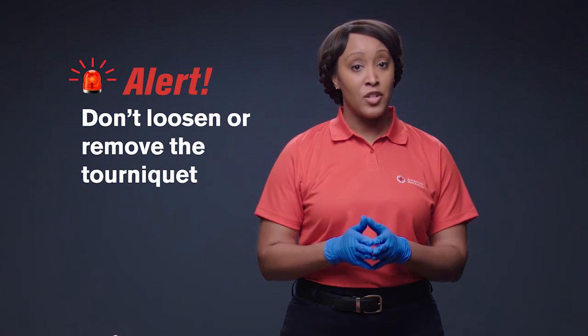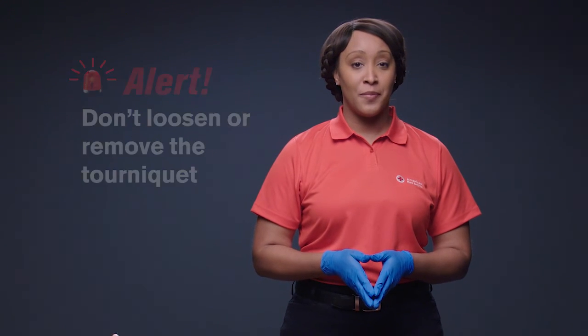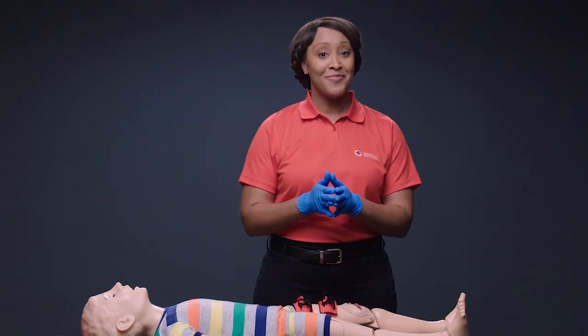After you've applied the tourniquet, don't loosen or remove it. That should only be done by a medical professional. A properly applied tourniquet can save a life, and now you know how to do it.